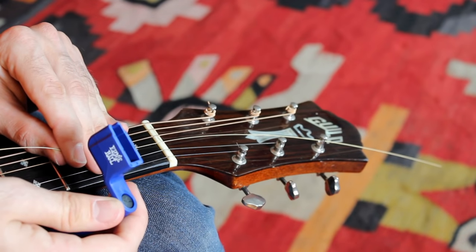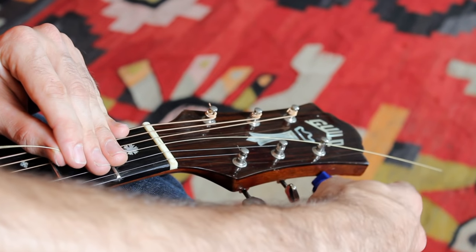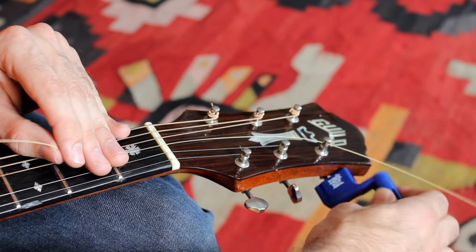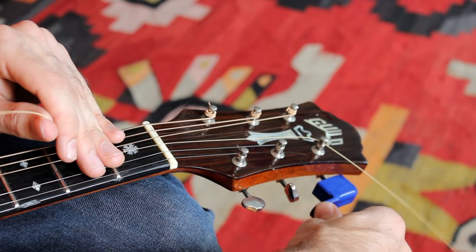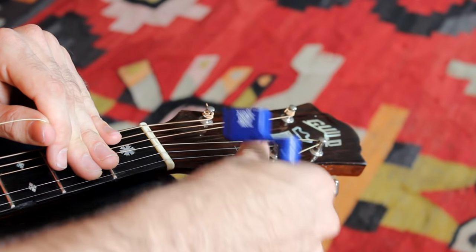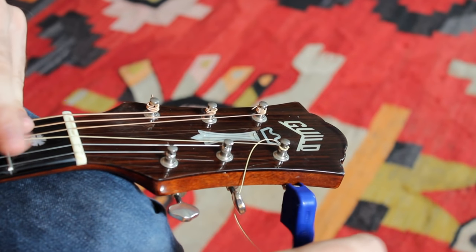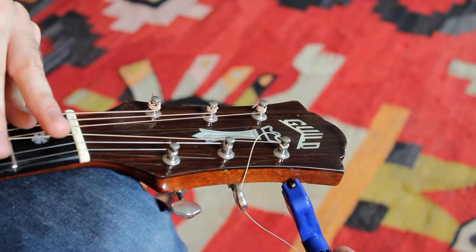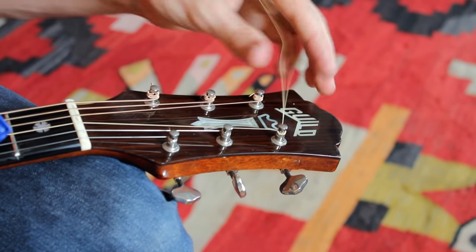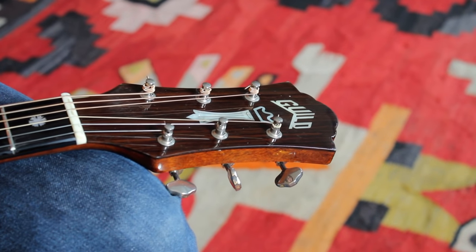Having a string winder is going to make this a lot easier. We're just going to put it right here on the G string tuning knob and turn it counterclockwise. I'm holding the string down with my left hand so that way it stays nice and taut — we want to get a nice tight wind. We want to bend the string across the tuner, which is what we call notching. Tighten it up, and finally we're ready to cut off the excess and we're good to go.